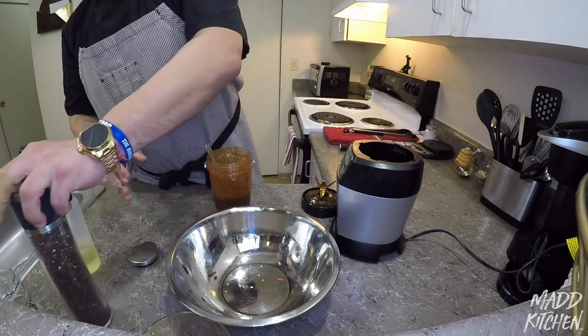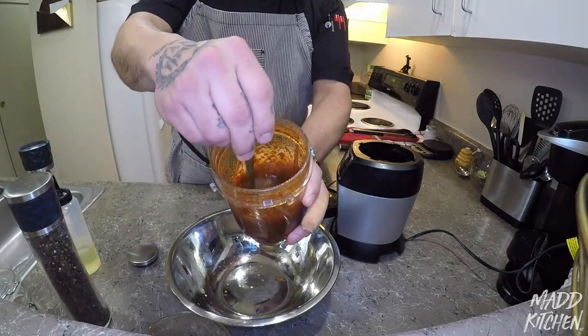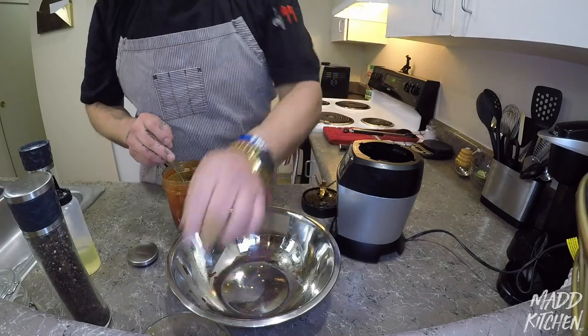We're going to give this a taste — let's taste it with a chip.